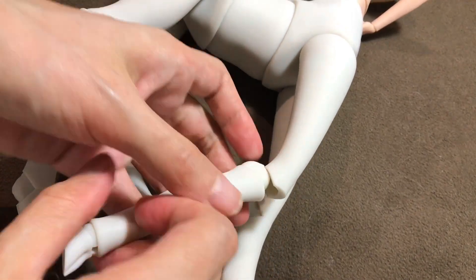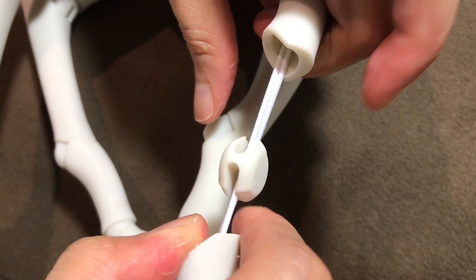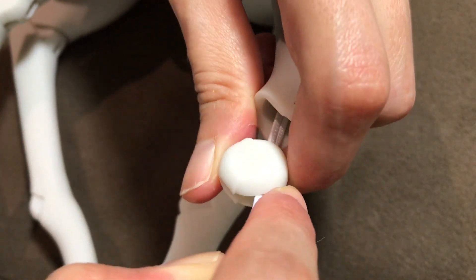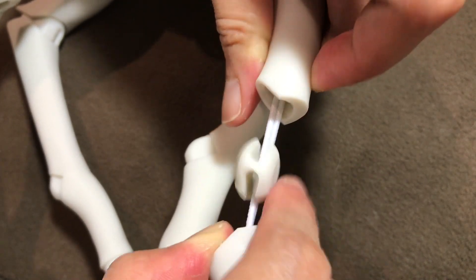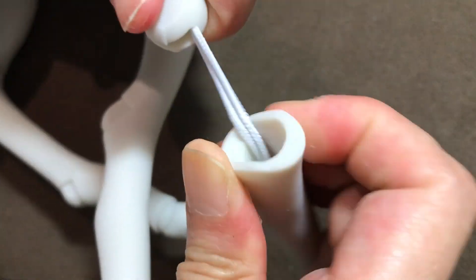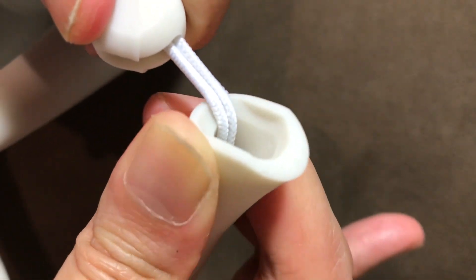I'm taking a look at one of the knee joints. I'm happy with the way the ball joint's looking — no powdering here. Let's check that the socket is good — and it is. I don't see any scratches or wear marks.